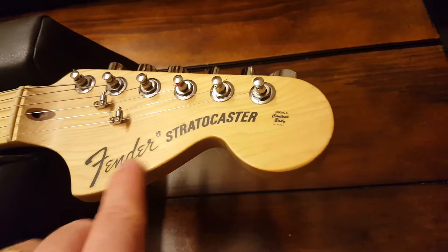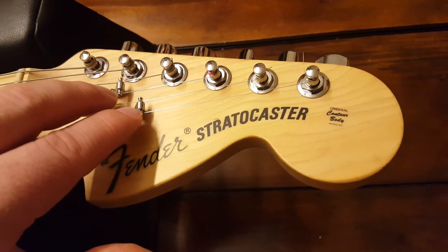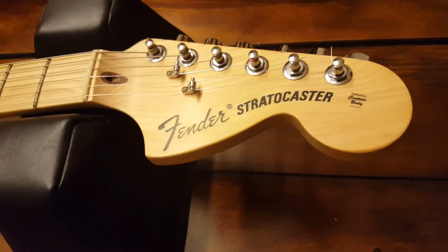Vintage headstock with the vintage logo — I totally dig it. On this here, you've got two roller string trees.